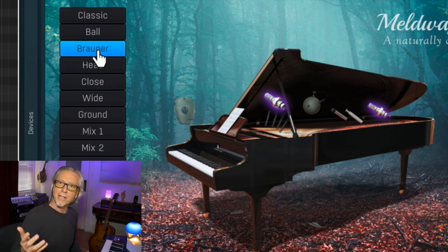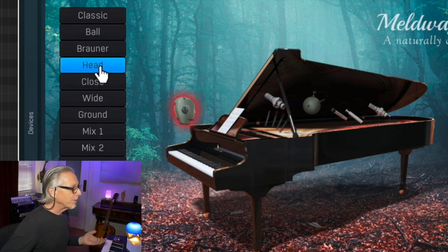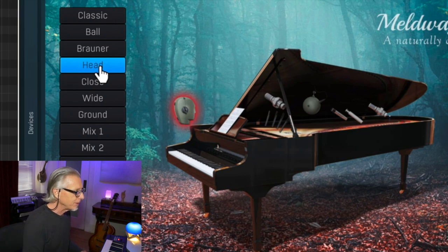Again, in the upper register it's just the tiniest bit too sensitive. I'm monitoring through small speakers, not my big ones, but I'm a little disappointed with the way the top sounds to me. The head microphone effect is great though — I really actually love the sound of this.